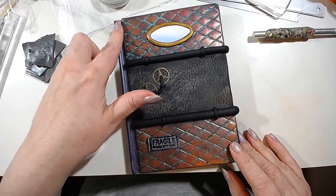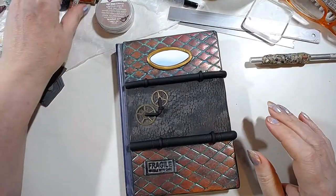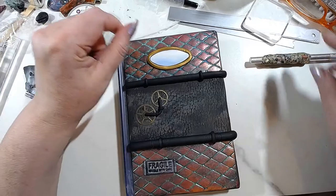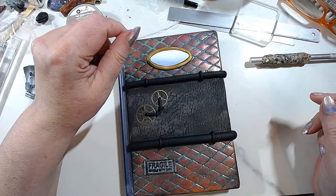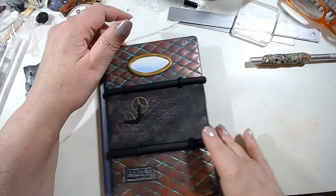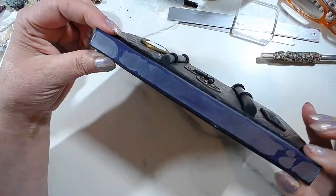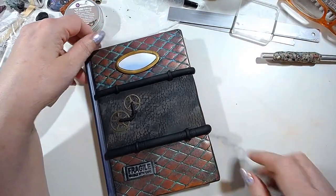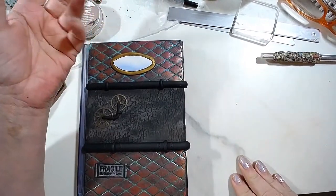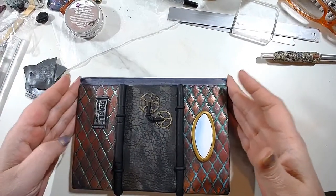I'm going to explain how to do the spine using fabric. I've been looking for my fabric to show you — the only way I could show you would be with cheesecloth, which isn't ideal. But essentially what you need to do is measure how big your spine should be, then cut a strip exactly to perfect dimension. Generally speaking, you wouldn't find a tile as long as a journal.